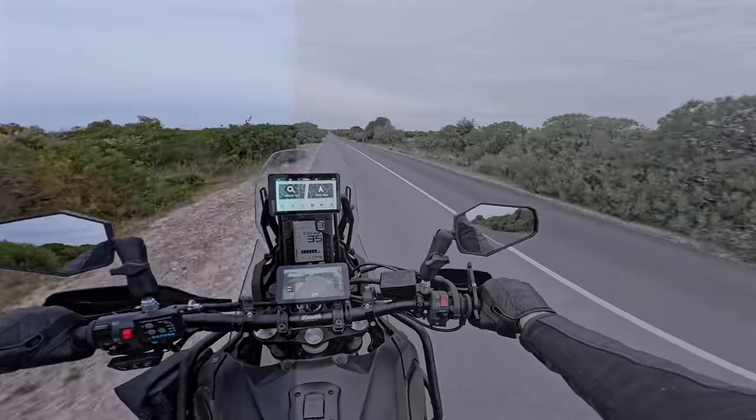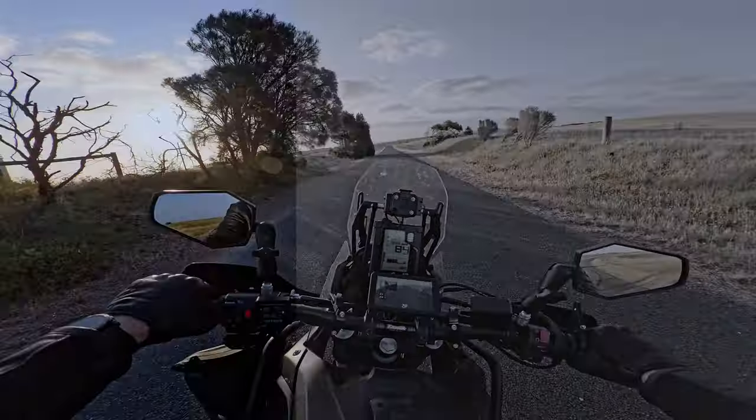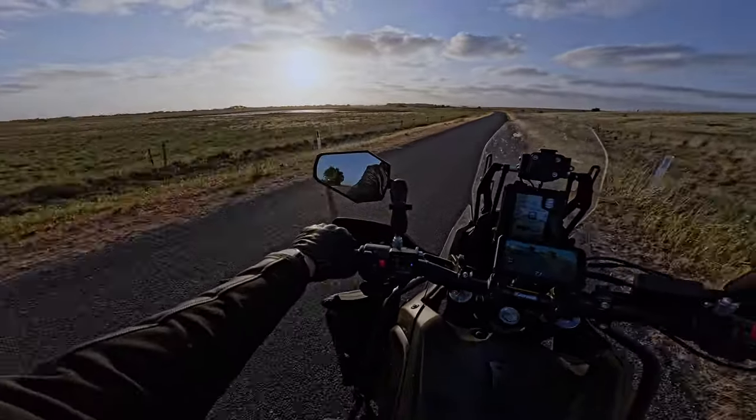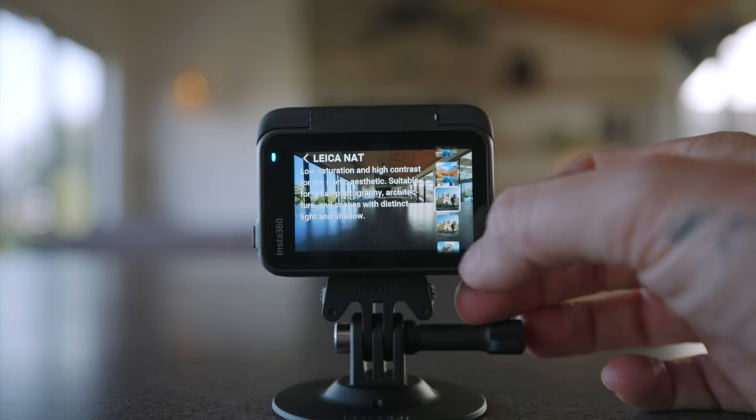The Ace Pro 2 now has its own i-log color profile. Shooting log gives creators more control over image quality. i-log helps you achieve this, and if you want to download the LUT to bring back all your colors I'll link that in the description. They've also included a few more traditional Leica color profiles which look really nice.